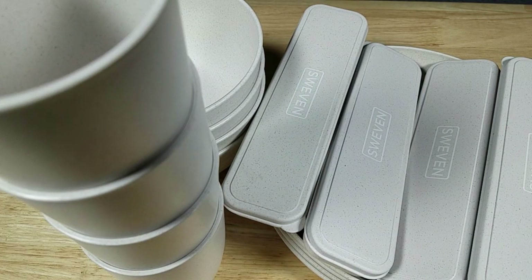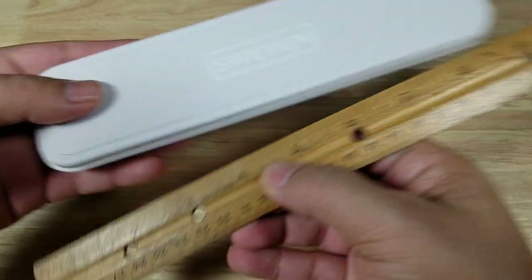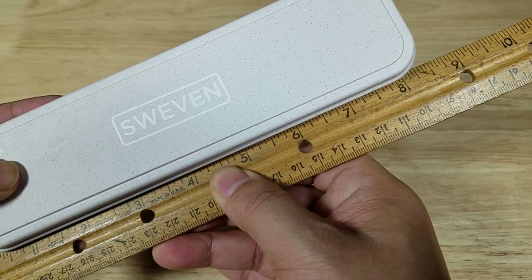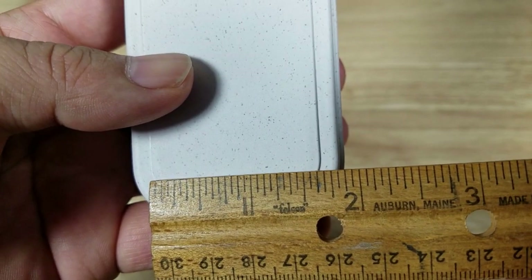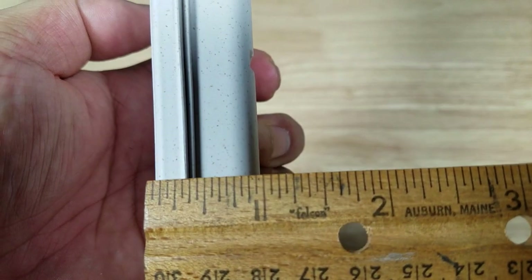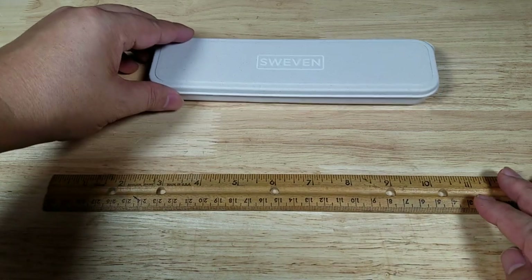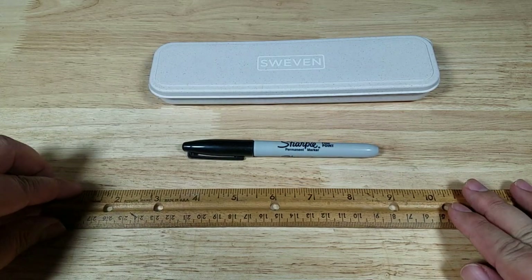Let's have a look at the weight and size comparisons. Let's begin with measuring the size of the box that the utensils are in. So that's a 12-inch ruler there — about eight and a quarter inches long. Width-wise, about two inches. Depth-wise, about three and a quarter. If you wanted a quick size reference, here's the ruler — 12 inches that way — and here is a marker for size reference.